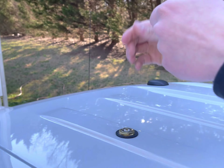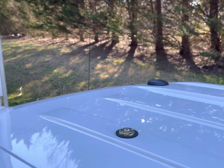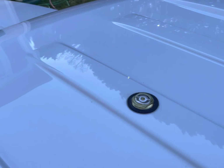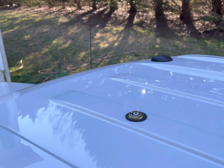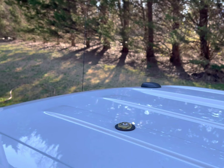Yep, like I said, it was only hand tightened. You can see what I'm talking about right there — it's not that noticeable when you're on the ground, but in the future I'll look at actually getting that taken off. I know that's going to require dropping the headliner inside the truck and I don't feel like doing that right now. So for the time being that's just going to stay there, but the roof antenna is off.